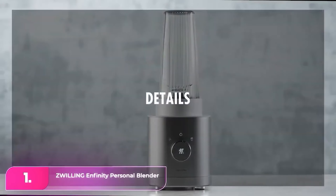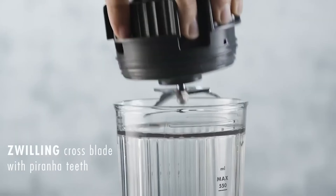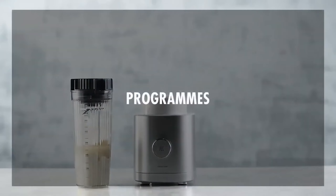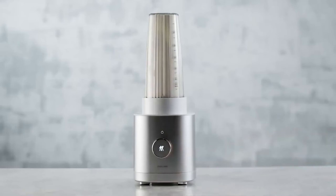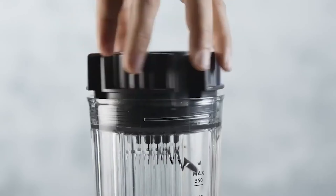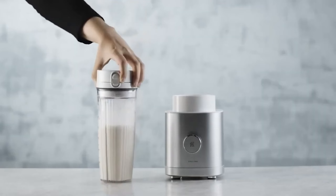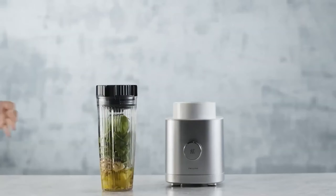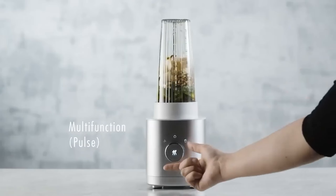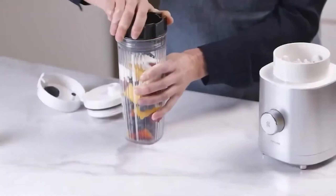Number 1: Zwilling Infinity Personal Blender. The Zwilling has an aesthetically pleasing design that looks more expensive than it really is. The matte black base is sleek and attractive enough to keep on your counter when not in use, and the intuitive dial allows you to precisely control the settings. We were impressed with the to-go lid too. While it produced delicious tasting smoothies, we found it unsuitable for making homemade salsa. However, if you aren't planning on using it for anything other than smoothies and frozen drinks, you'll likely find this personal blender ideal for all your needs.